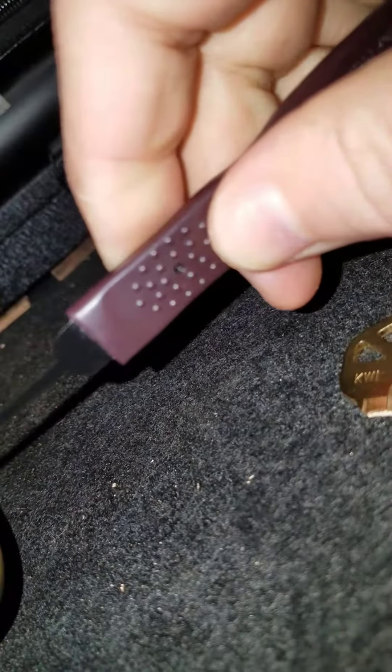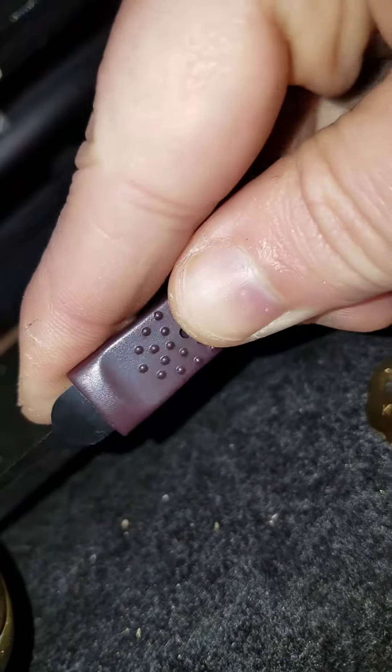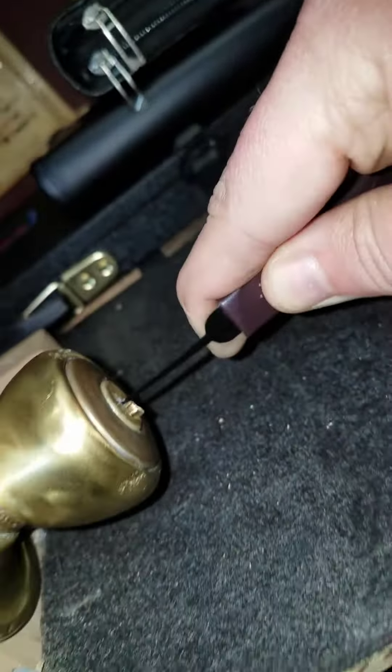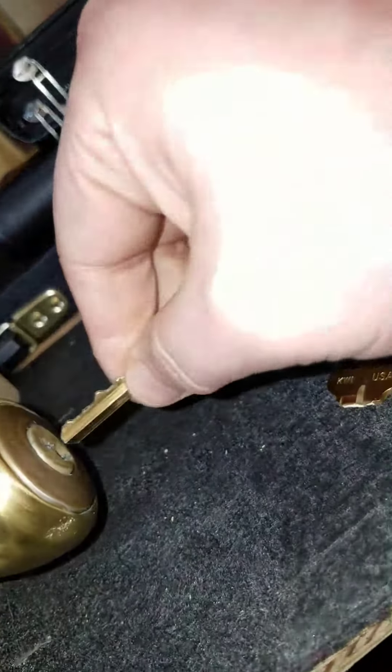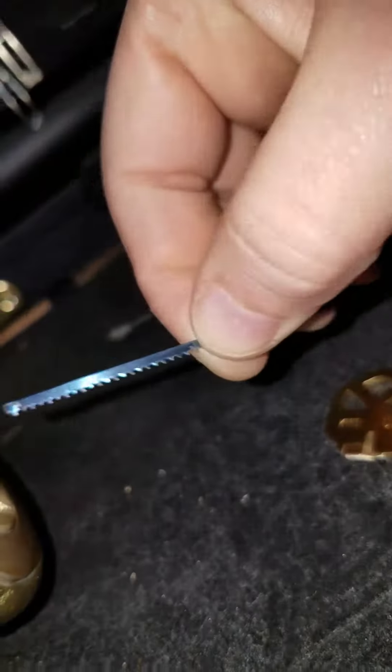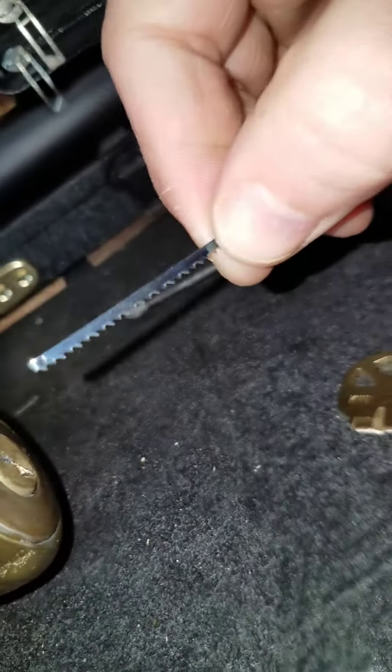Work it in there and pull it right out. Also, some locks you can take a coping saw blade, stick it in there the same way.